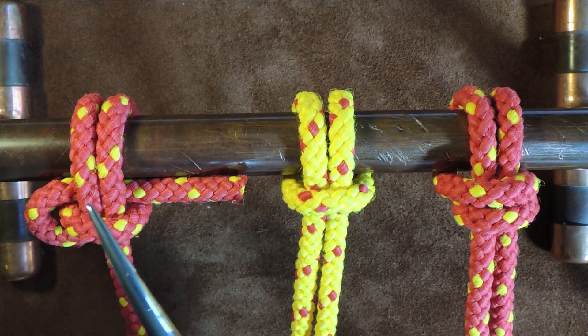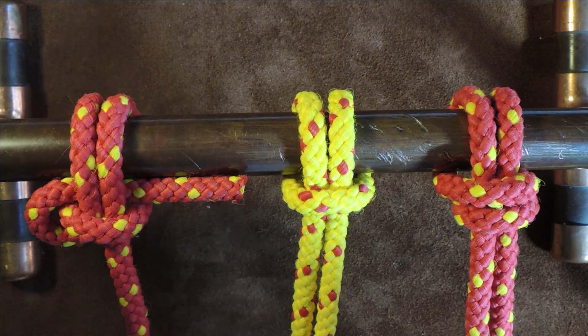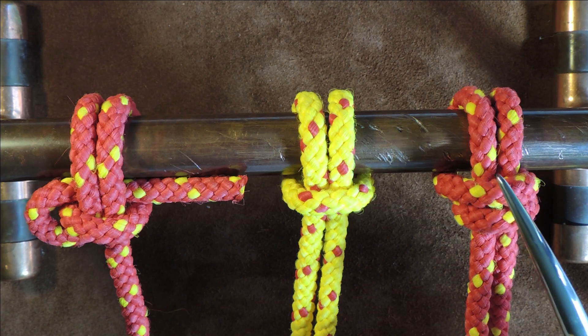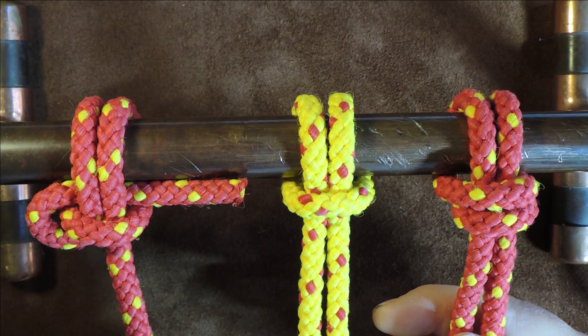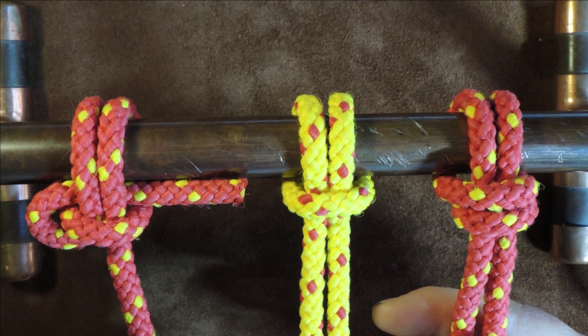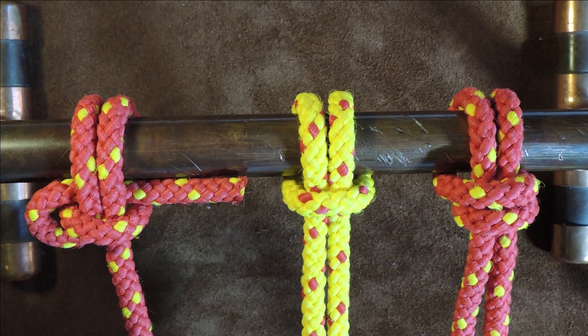The cow hitch, the pedigree cow hitch, and the cow hitch variant. Hello everybody, welcome back. Today we're getting three knots for the price of one, simply because they are so closely related, we might as well put all three into one video.